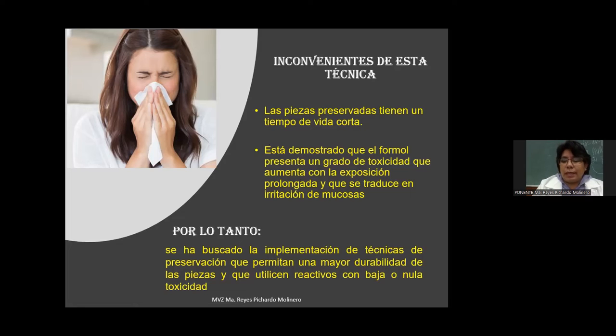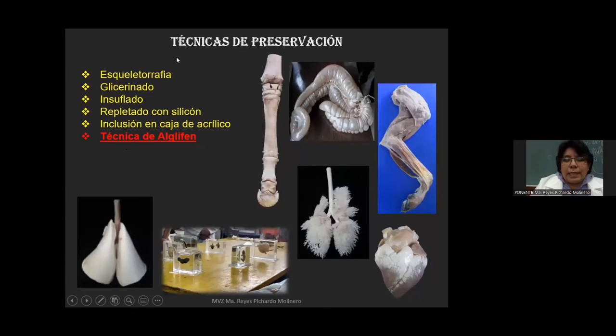Hay personas muy sensibles al olor del formol: el simple hecho de entrar al laboratorio provoca escurrimiento nasal o lagrimeo. Es realmente molesto trabajar cuando se tiene irritación de mucosas. Aunque la técnica de formalina se utiliza muchísimo, es bastante inconveniente. Por lo tanto, nos estamos dando la tarea de buscar la implementación de técnicas que permitan preservar piezas anatómicas con mayor durabilidad, buscando reactivos de baja o nula toxicidad.